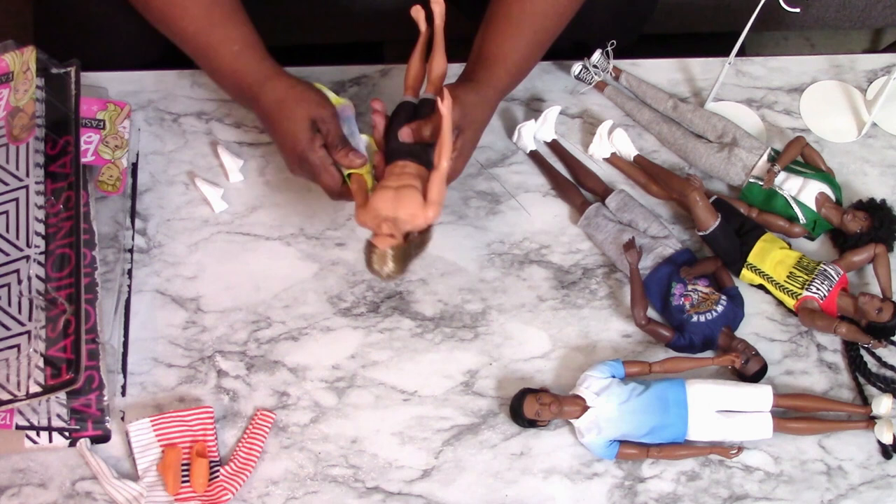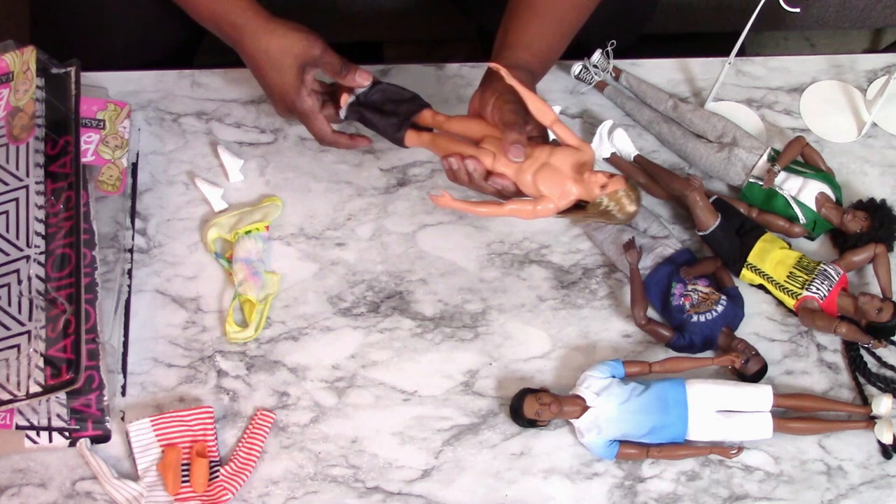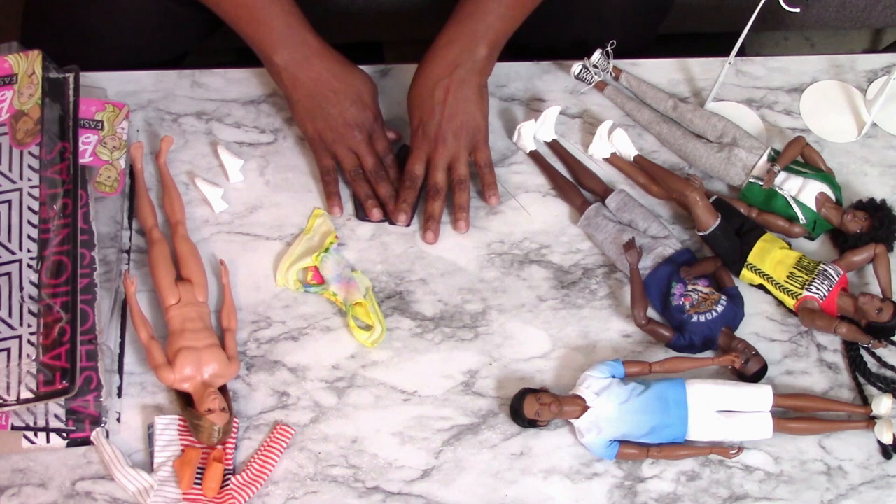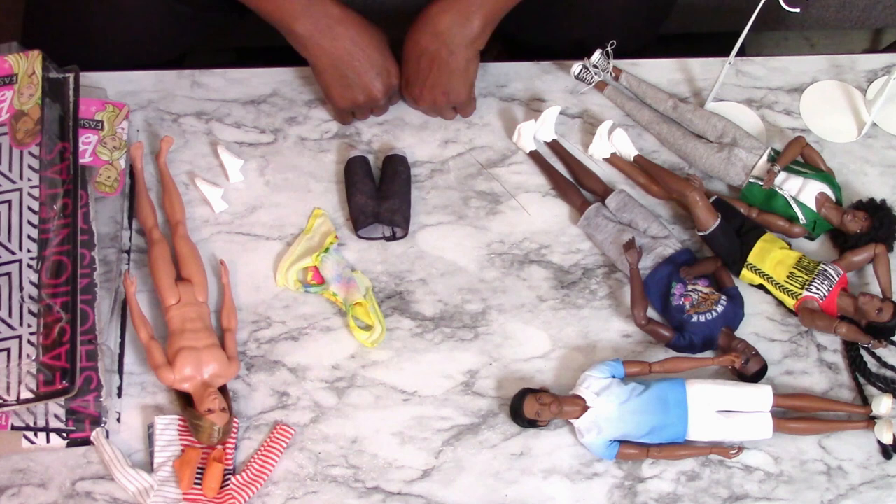I do buy other dolls just for their clothing for my FR dolls and my existing Barbie collection. If I kept every Fashionista they made, I would not have any room in this house. So let's see if we can get these shorts on one of these guys.